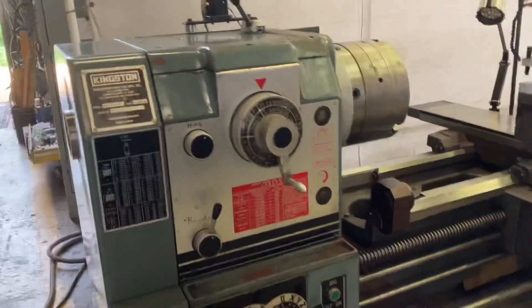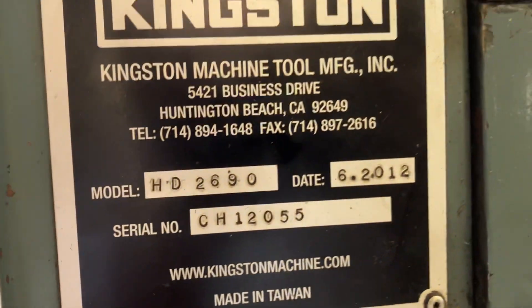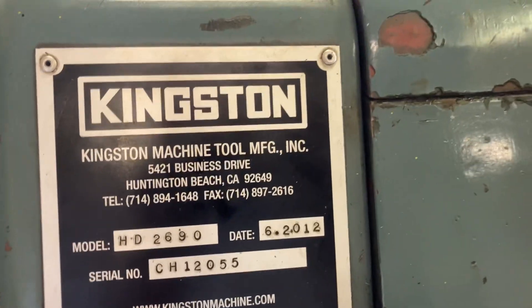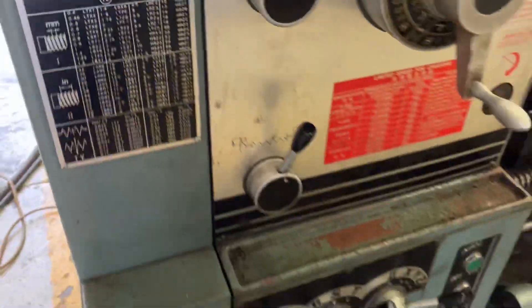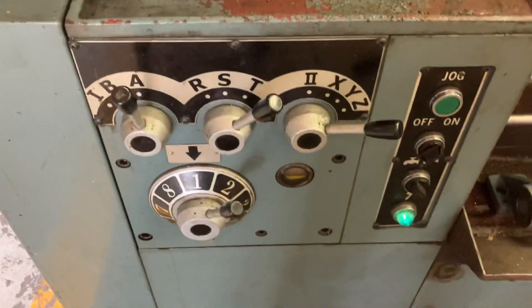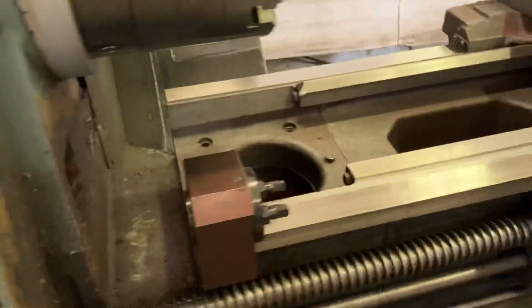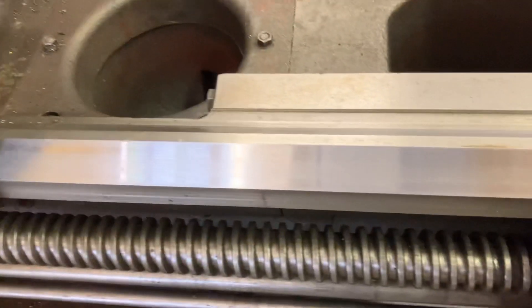We've got our Kingston HD 2690 lathe. We're going to do a quick video today. This is an original paint machine from the original owner's shop — feet, speed tags, all in really good shape. And our ways are in excellent shape too.